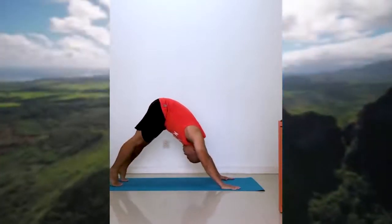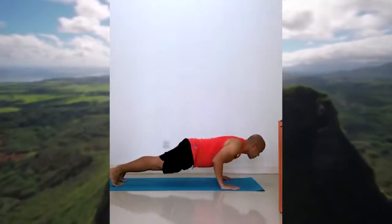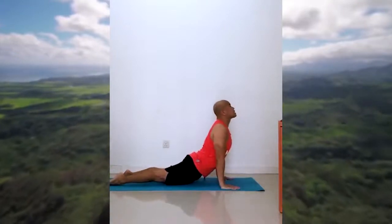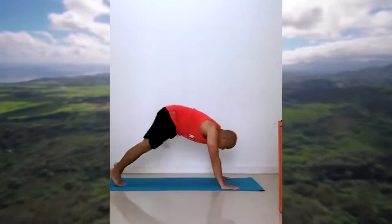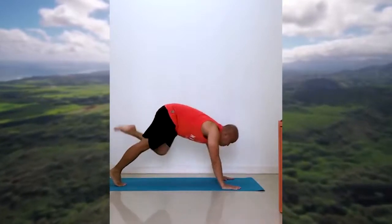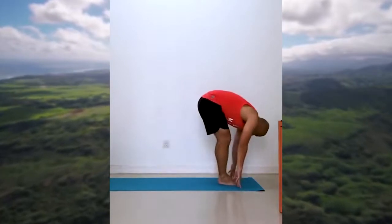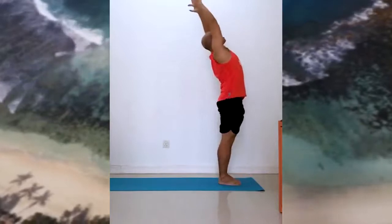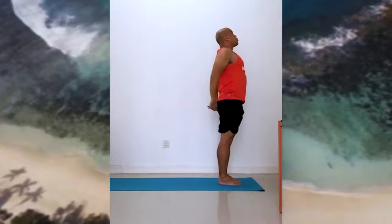Lift — now forward into your plank. Lower halfway to crocodile, keep the body straight. Inhale and lift. Squeeze your butt and your back. Now left foot forward, right foot in. Inhale — press your palms — exhale and release.